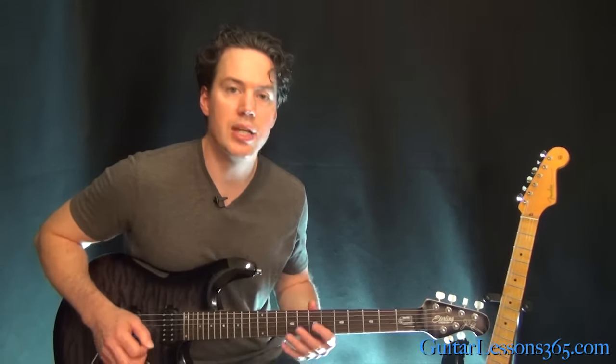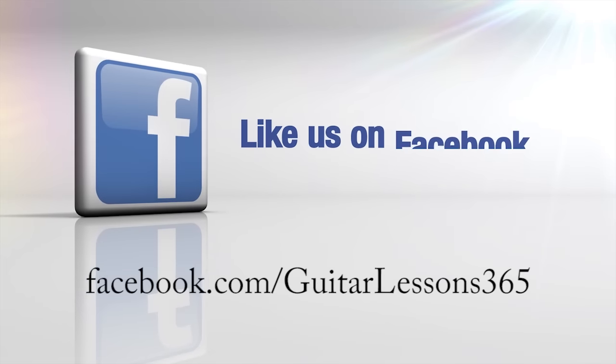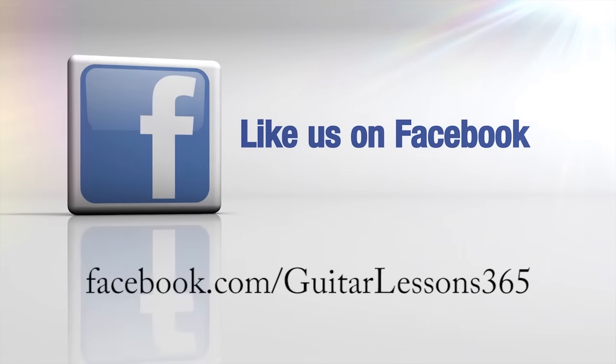All right, hope you guys enjoyed it. Stay tuned for the solo lesson. See you then.